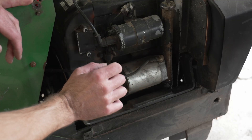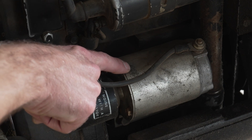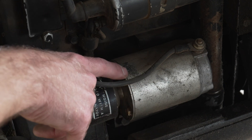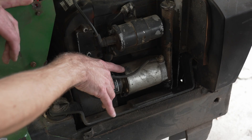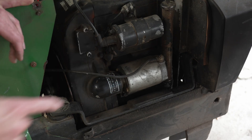Here's the starter motor, and if you can see right on top here, there's a bunch of hammer marks. This starter has actually been acting up for a little bit now, so I have had to hit it on top for a little bit now. So it's got a couple little marks there.